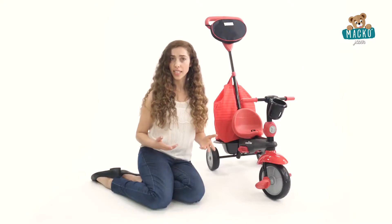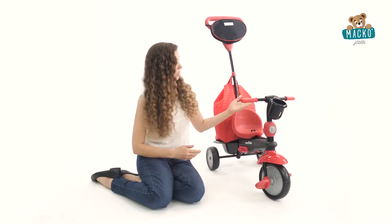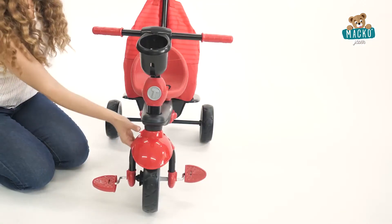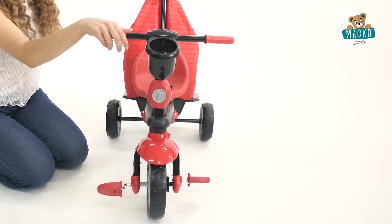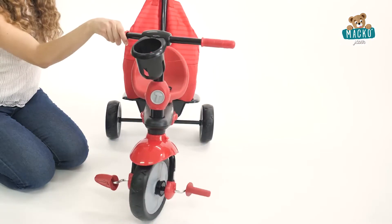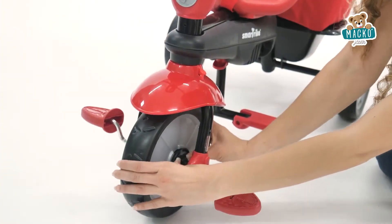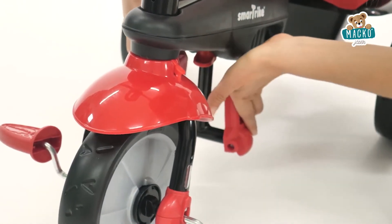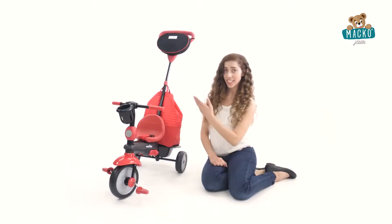During the third stage, your child will begin learning how to pedal. To easily switch the trike from parent control mode to child control mode, simply press the red button and turn the wheel until you hear a click. The handlebar is now activated so your child can steer independently. Push the clutch in to allow your child to pedal independently. Just make sure the footrest is folded and the safety bar is removed. You can still use the parent handle as needed.